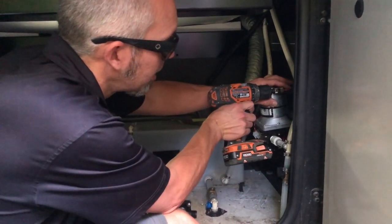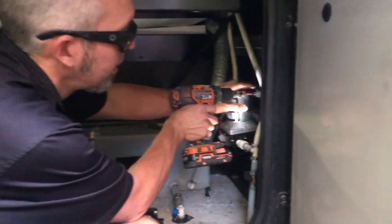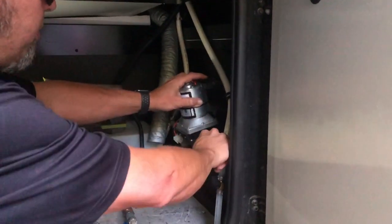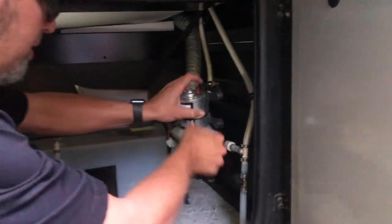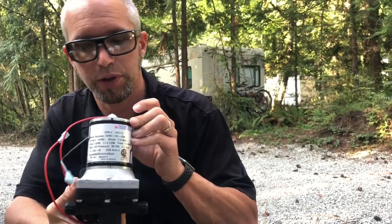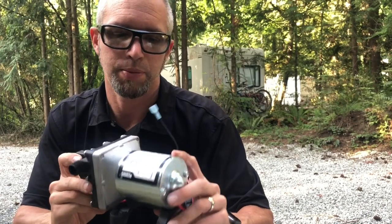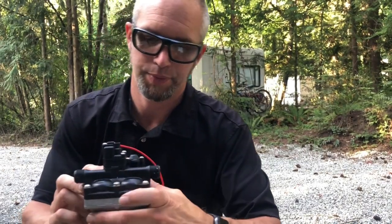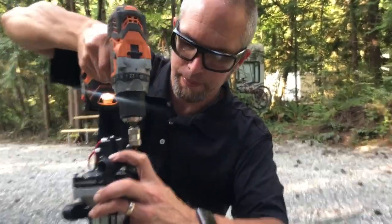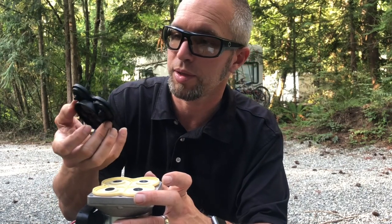Since we're going to be needing the pump in a couple of days, I decided it was time to test it before we headed out. This is our SureFlow pump off of our rig and it stopped working, so we're going to take it apart. On the pump side we're going to clean that all up and then we'll come back and put it all back together.